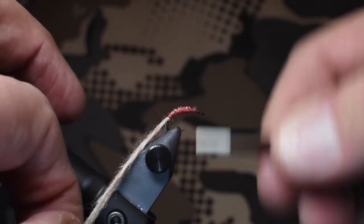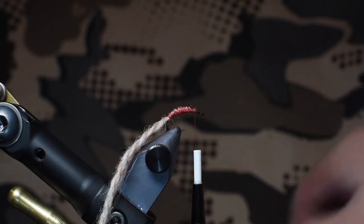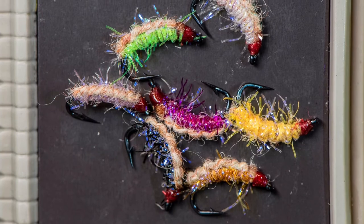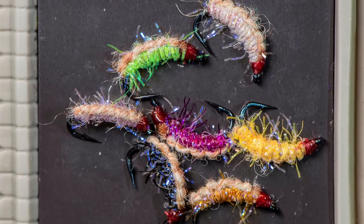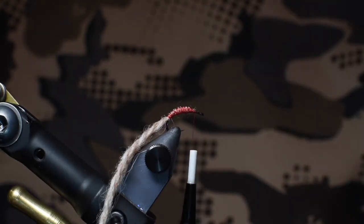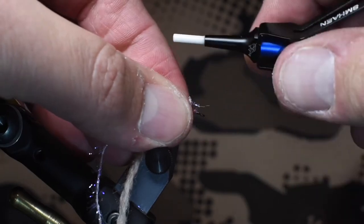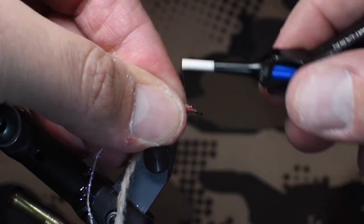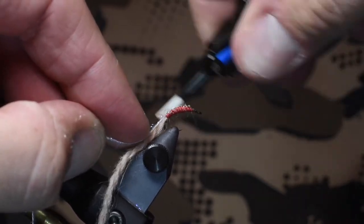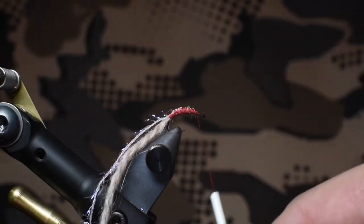Now we'll go back up towards the front and tie in the straggle string. This comes in a bunch of different colors — some have UV properties, some do not — and I'm going to be using pink for this particular one. Let's take a small little strip, cut off a little bit of it, and go ahead and tie it in. I'm still leaving enough space for building up a nice head later, and I'll tie it up and make sure those are secure with some nice tight wraps.